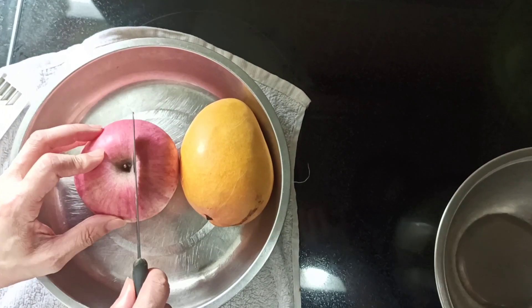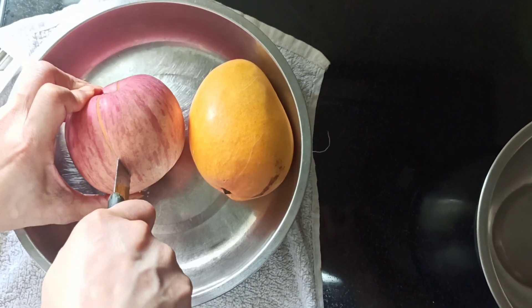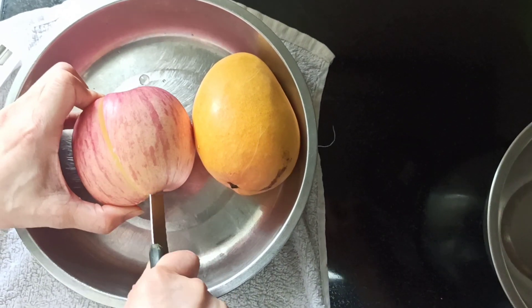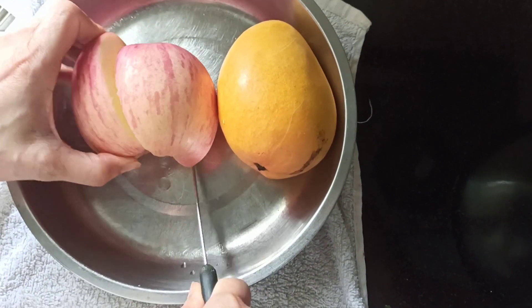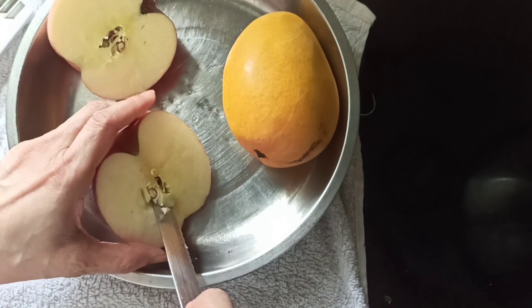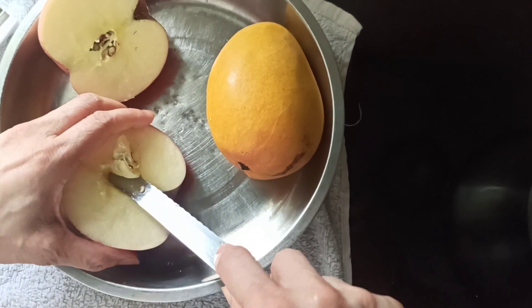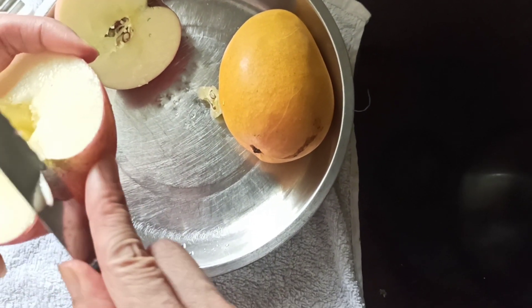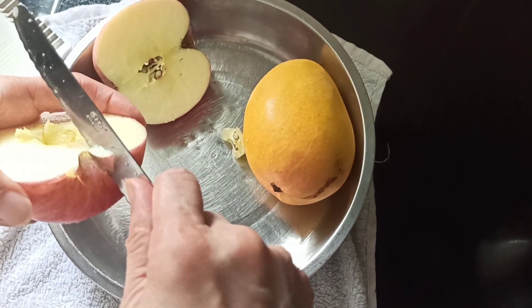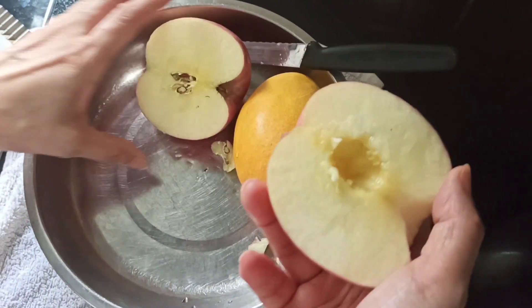Lovely guys all over the world, today we are sharing with you a super easy recipe, which is the iced candy. This is super easy, delicious, and healthy when you are craving for ice cream or soft drinks — this is an alternative. First of all, you can have any kind of fruit, like apple.